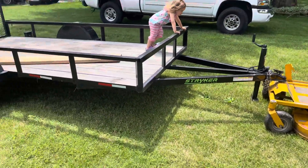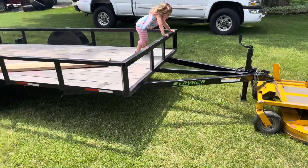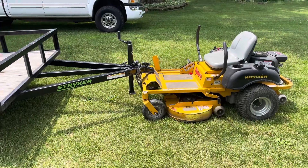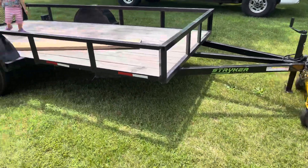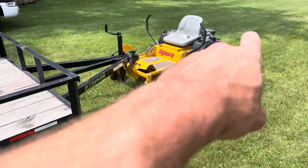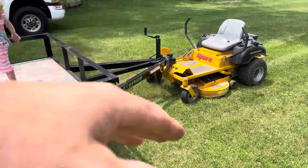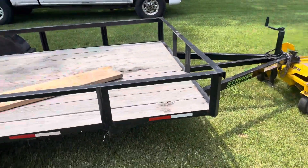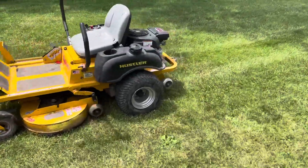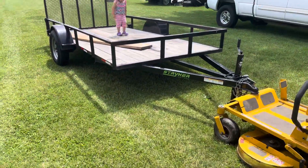I've had smaller ones hooked up to it. I would not recommend doing much more — I think I've had a Jon boat and a small fishing boat hooked up to this. It was a fiberglass boat, but I wouldn't overall love it because I've noticed that the wheels start to spin in the back because the weight pushes down on the front. They do make rear mount ones, but if you're not hauling much, which you shouldn't be anyways with these zero-turn mowers, this one's great.